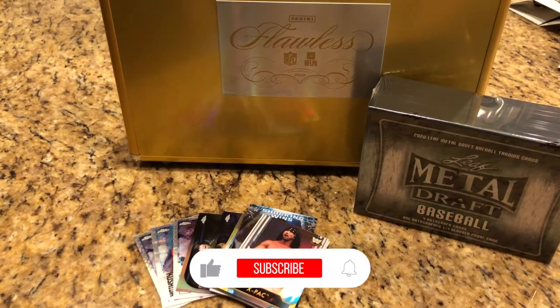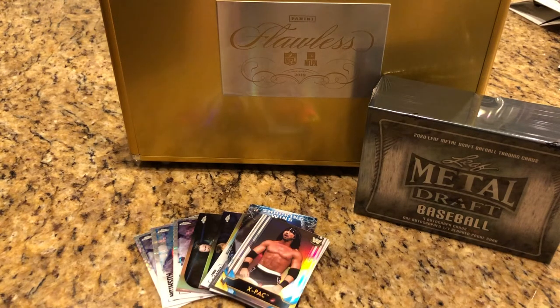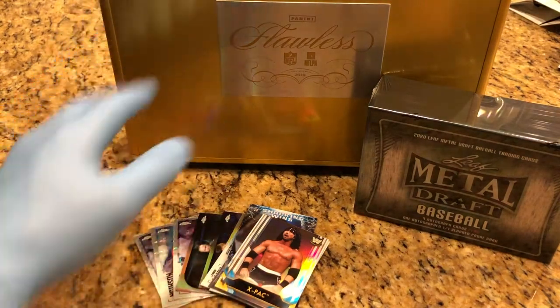Hey everyone, Hobby Box Break here. Do me a favor, hit that like and subscribe button and don't forget to hit that bell in the bottom right-hand corner so you can keep up to date with all our Hobby Box breaks. From our previous Hobby Box break we did a blaster box WWE, so we got some inserts that are going into the case.